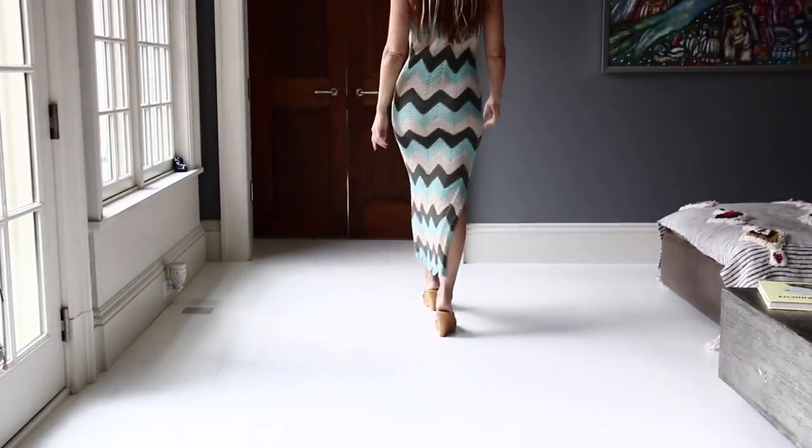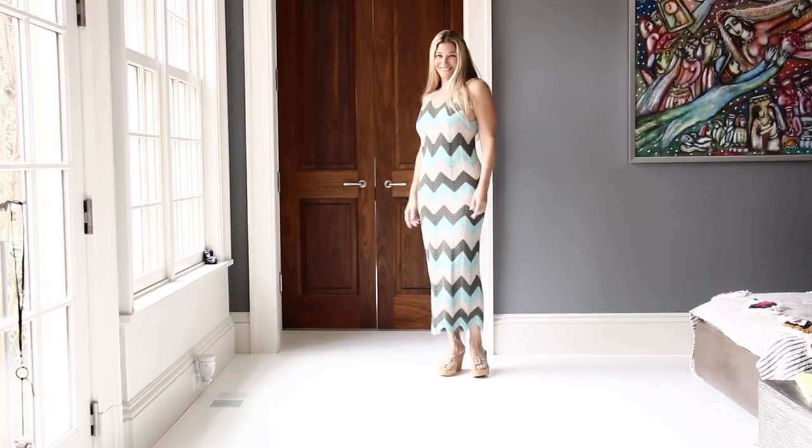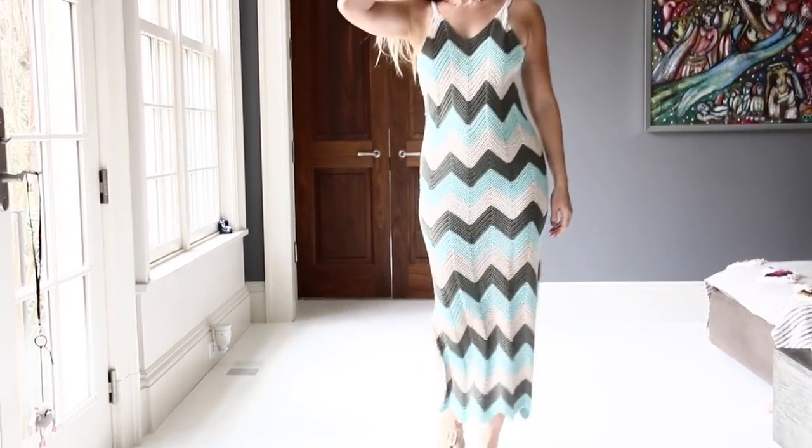Hi, this is Anu and welcome back to my channel. I am so happy you joined me today for a new crochet tutorial. We are getting into spring and summer mode and I'm so excited to show you the beautiful summer dress that I created. I was in the Bahamas last month and I was inspired by the beautiful beach and turquoise colors. I saw a Missoni style Italian designer dress that inspired me to create what I have for you today.